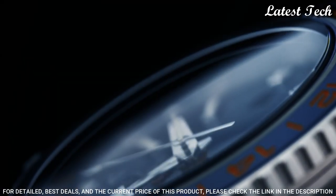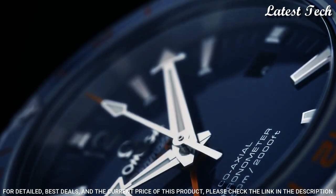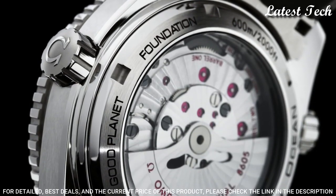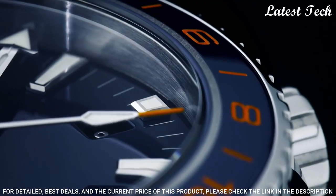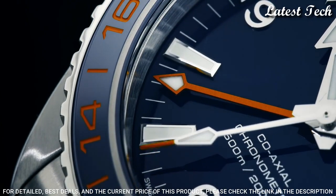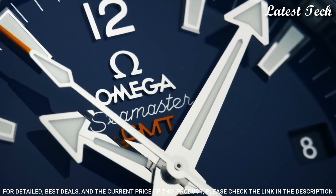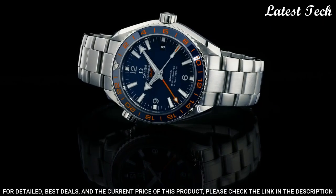Number 4: Omega Seamaster Planet Ocean automatic men's watch. Stainless steel case with a stainless steel bracelet. Unidirectional rotating coin edge stainless steel bezel with a blue ceramic inlay. Blue dial with luminous silver tone arrow-shaped hands and index hour markers. Dial type: Analog. Automatic movement. Scratch resistant sapphire crystal.